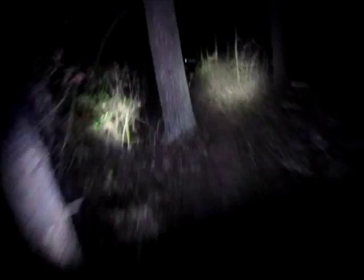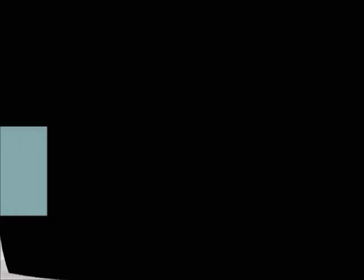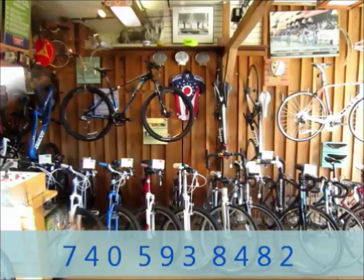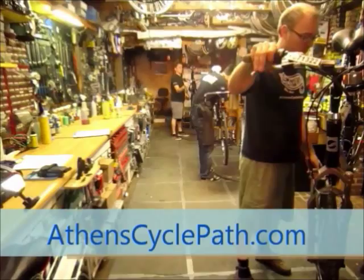CyclePath Bicycles of Athens, Ohio is located at 104 West Union Street, just three blocks west of Court Street — a short walk from Ohio University and Uptown Athens. We sell new and used bicycles, bicycle accessories, and do repairs on all makes and models. Come visit our friendly and knowledgeable staff and see why CyclePath is the go-to choice for southeastern Ohio. For more information visit us on the web at AthensCyclePath.com.